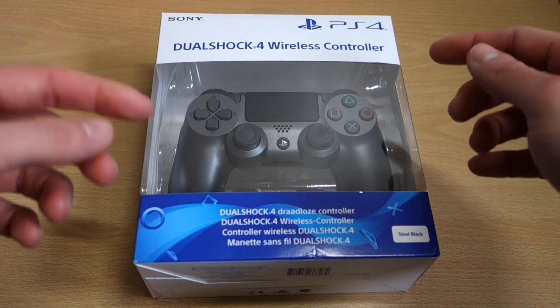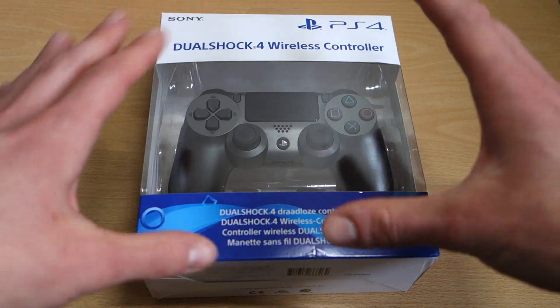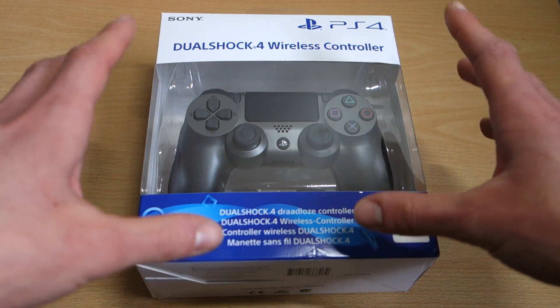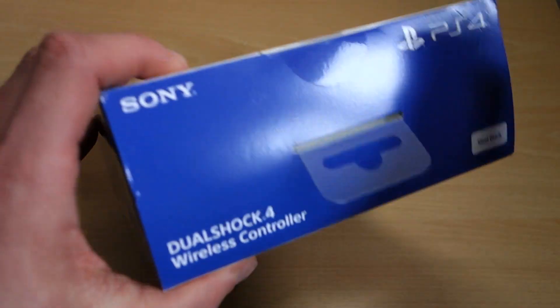All your typical stuff with the newer updated packaging — no charge cable included or anything like that. But let's crack this open and take a closer look.